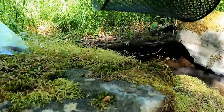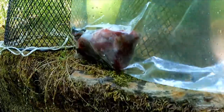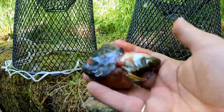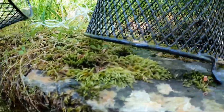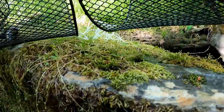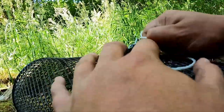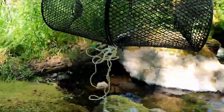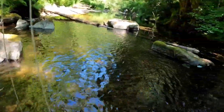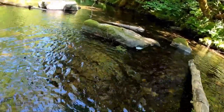Get some fish heads right there, toss them on in there. Put that sucker back together, get the clip — there we go. Then just toss it out here and tie it up right here.